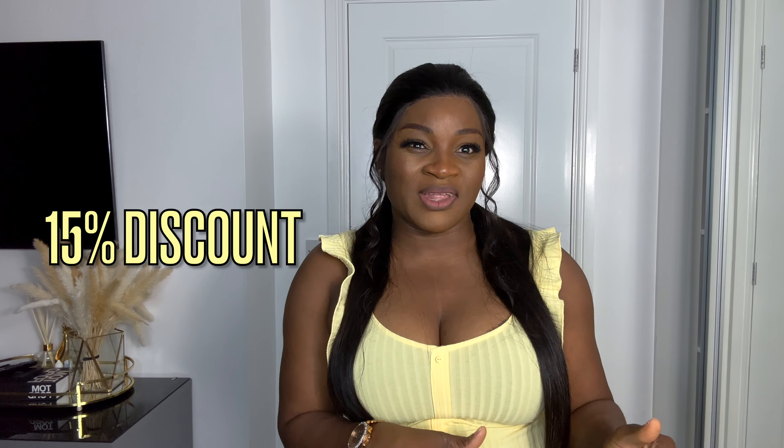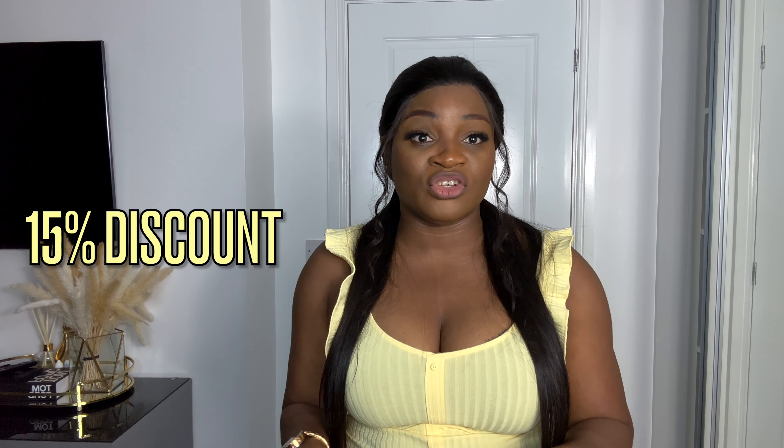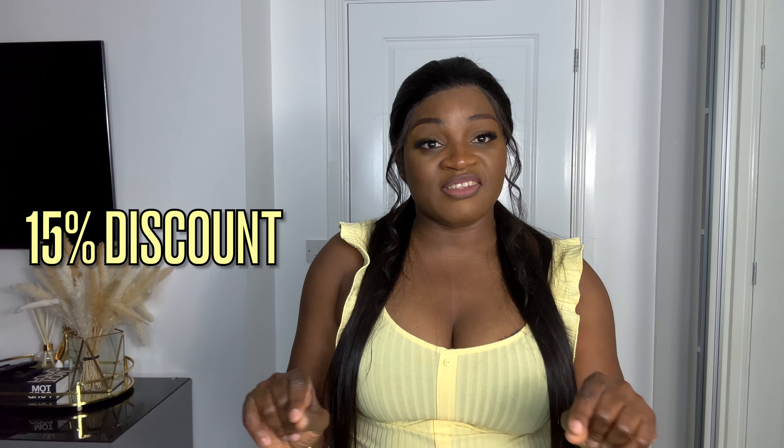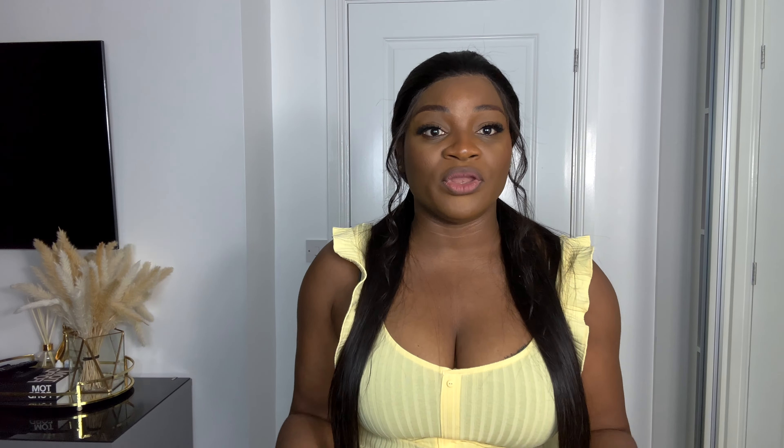I'll be adding my discount code as well, so if you're using my discount code to order you're going to be getting some discounts — about 15 percent, I'm not sure, but I'm going to be leaving it in the description section so you can use the discount code to make your order and get some discounts.